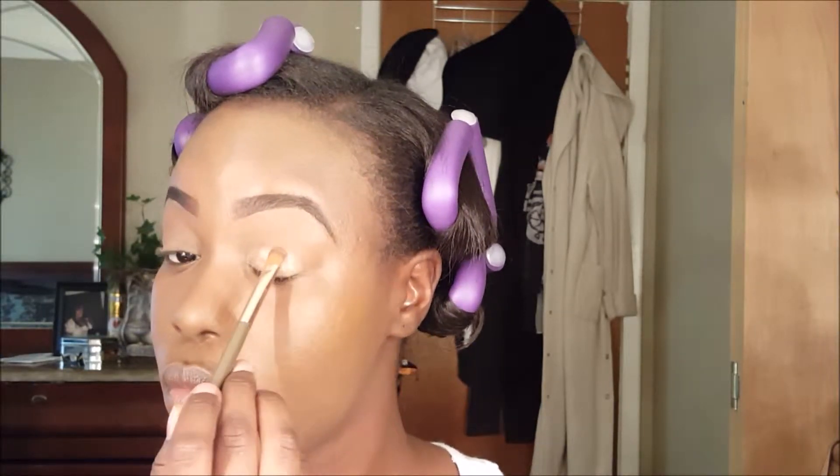Now I'm going in with a gold color from the BH Cosmetics Blush Neutrals 26-color eyeshadow and blush palette, and I'm using brush number 10 to pat that product on to make sure that it shows up really really well.